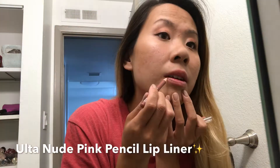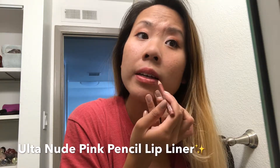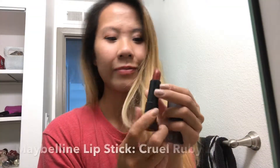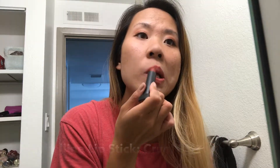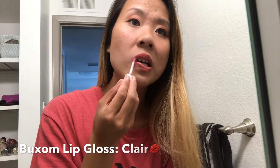Moving on to the lips, I am using a pink nude lip liner to just line out my lips — this really helps the lipstick stay put. For my lips I am using Cruel Ruby by Maybelline; I freaking love this color because it just completes the summer look. And I'm gonna finish off the lips with some lip gloss just to give it a more shimmery and shiny look.